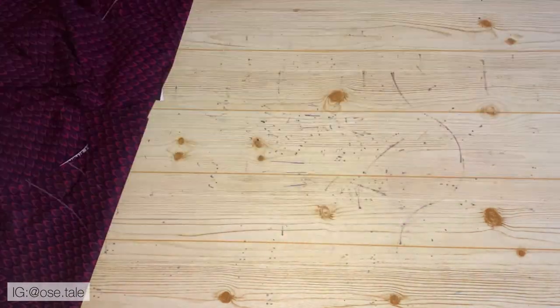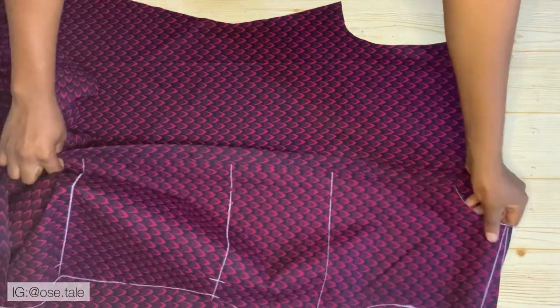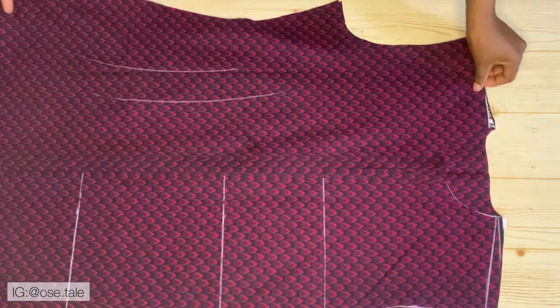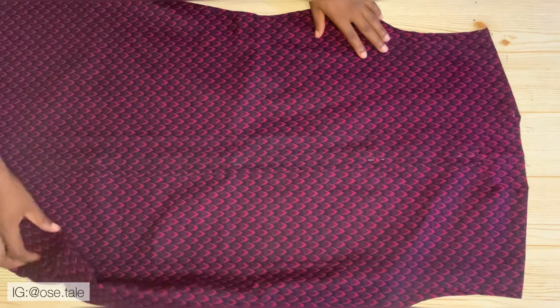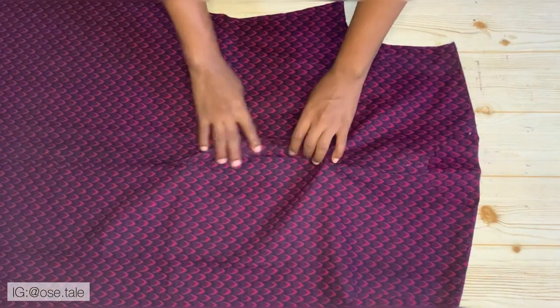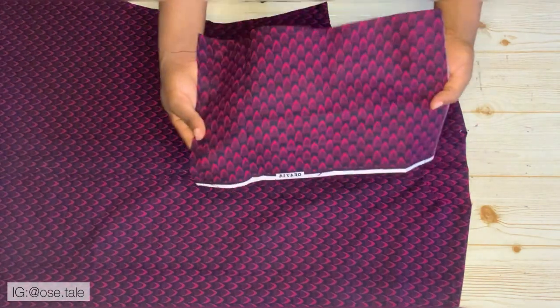Bring the back piece and place the front piece on it, making sure the right sides are facing each other. Take this to the sewing machine and join the shoulders. This is what you'll have after joining the shoulders — I went ahead to pin the bottom area together.